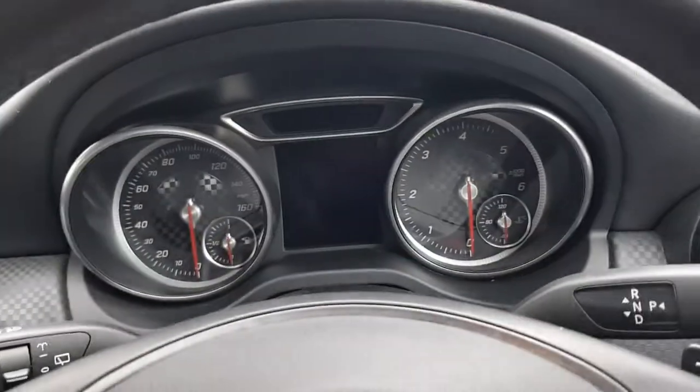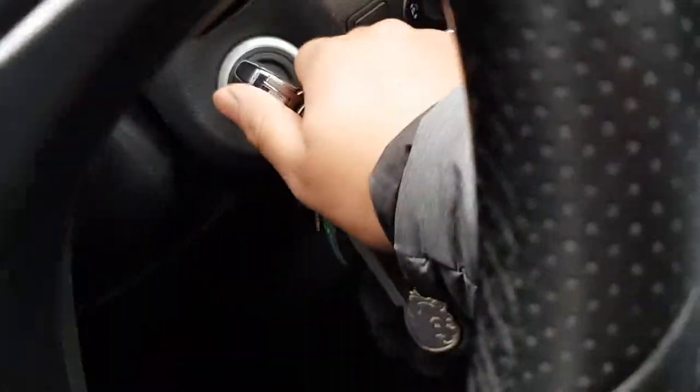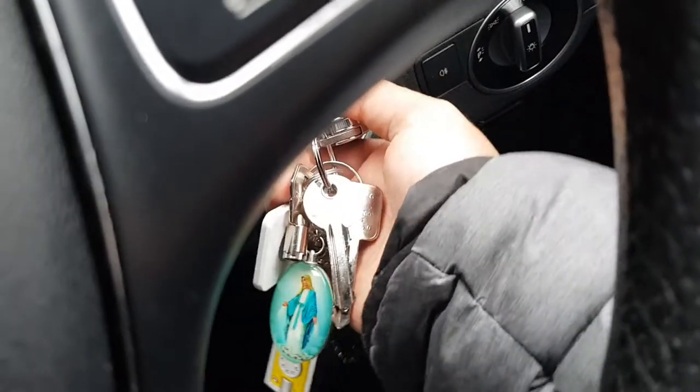Hi guys, welcome back to another video on AJ5. In today's video I'm going to be showing you guys how to switch on your air vents on a Mercedes A-class.